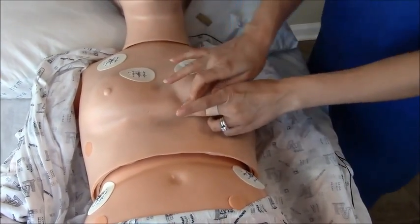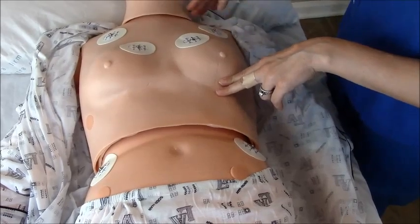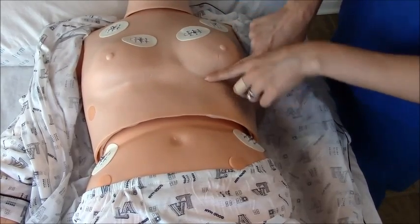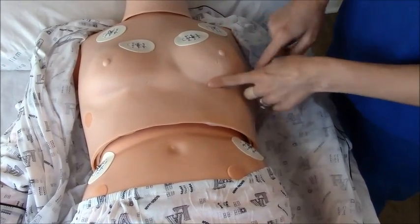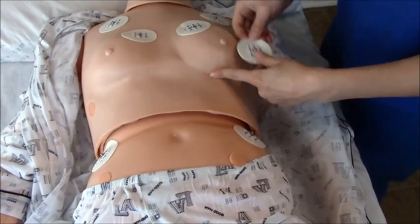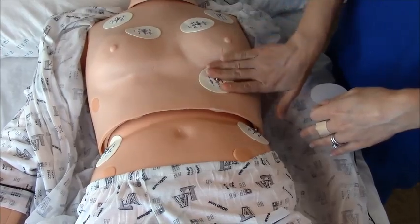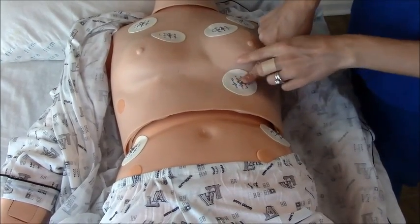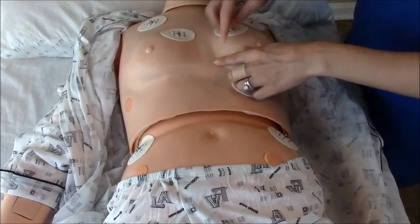We're going to skip to V4 first. For V4, go mid-clavicular at the fifth intercostal space. On women, because they have breasts, you'll need to go a little bit under the breast — you can't place a sticker on breast tissue as it will mess up your EKG. You can always prep all the skin before placing the stickers; you don't have to do it individually. So that's V4. Now go back to V3, which is placed in between V2 and V4 — just about right there.